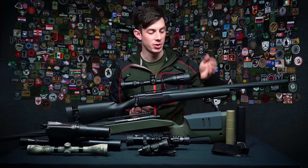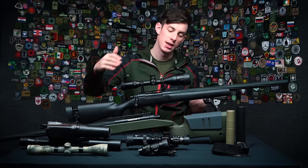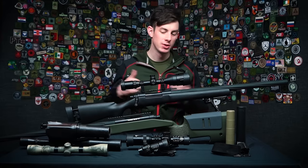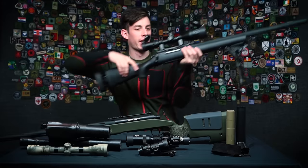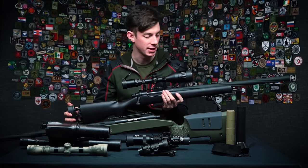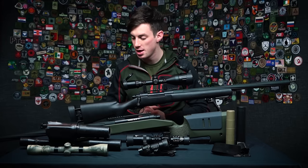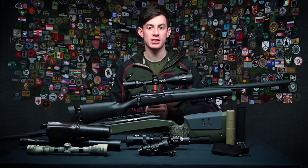Another accessory worth mentioning is the stock — I call it an accessory because you can exchange it. On the SSG 24 you can swap the M24-style stock for an M40 A3-style stock. Why would you? First, it looks different. But also the M40 A3 stock has more features — you can adjust the height of the cheek rest so you can lean into the gun and always be in line with your scope. It also has sling mounts on the side, an almost 90-degree pistol grip for more comfort, and you can add a rail. It has some really cool features.